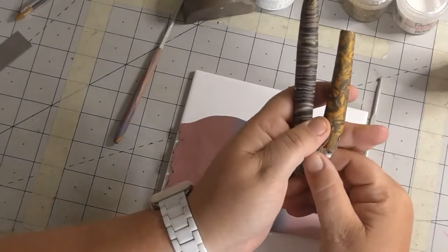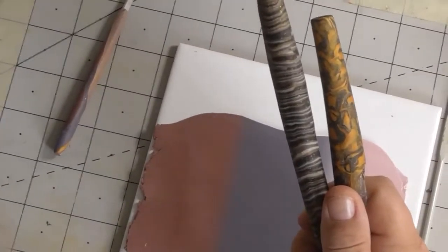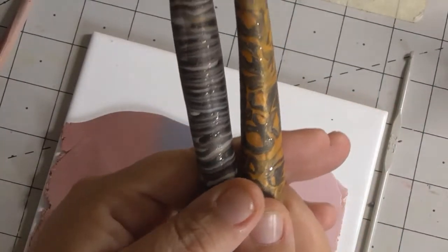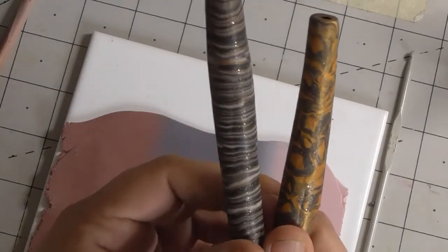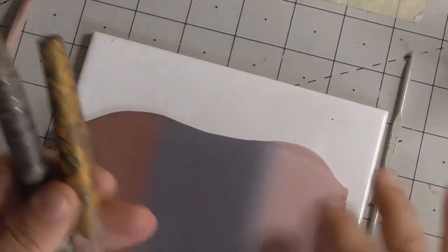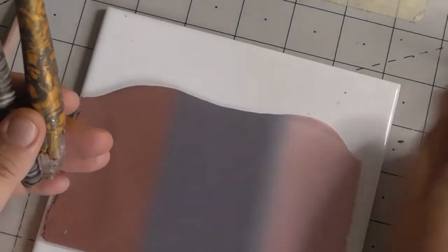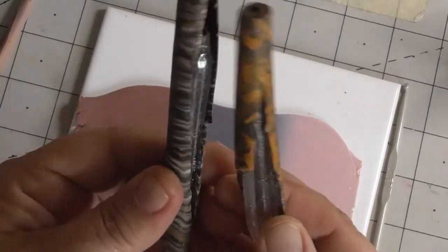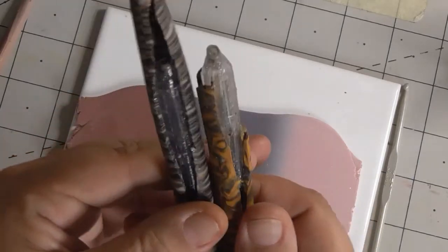I was very pleased with the patterns that went in - let me just zoom in a little bit. As you can see, I was very pleased with my patterns, managed to get all my lines lined up. I put them in the oven for the FIMO time - the clay manufacturer's time - which you should always stick to. And then I took them out and they'd melted.